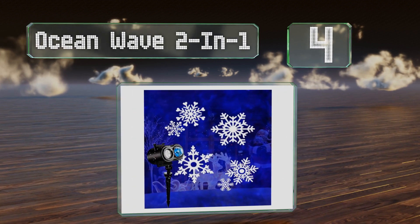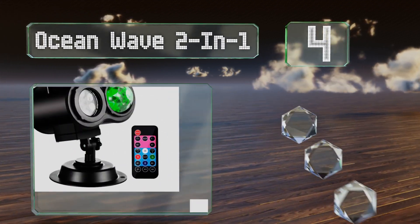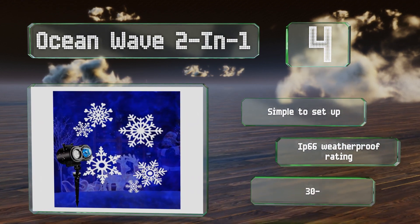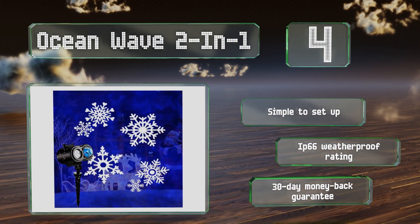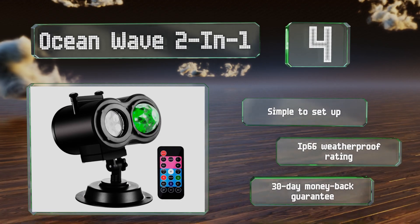At number four, the Ocean Wave two-in-one comes with a generous 16-foot power cord and offers 12 fun patterns such as carnival masks, fireworks, and clouds. The 18-button remote makes it simple to change the settings, as well as to program it to turn off in two, four, or six hours. It's simple to set up and features an IP66 weatherproof rating and a 30-day money-back guarantee.